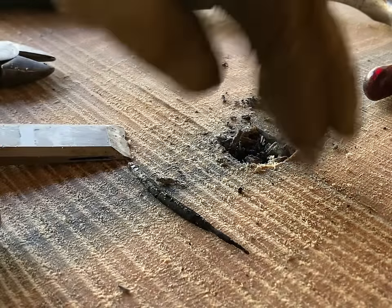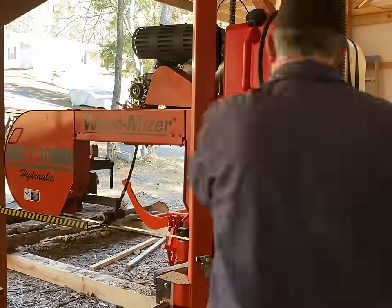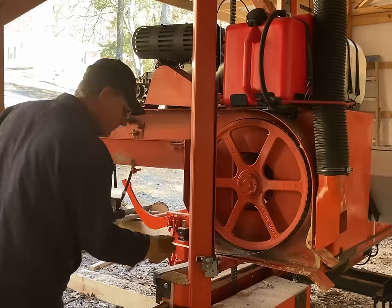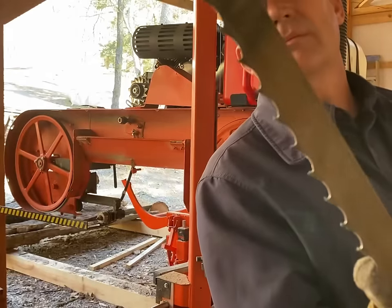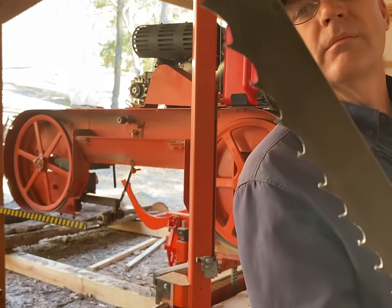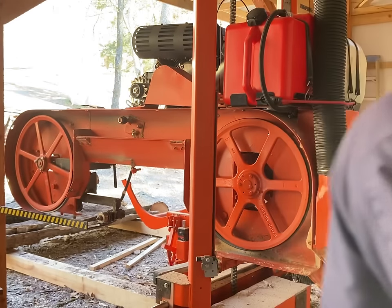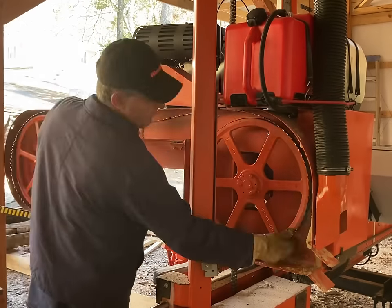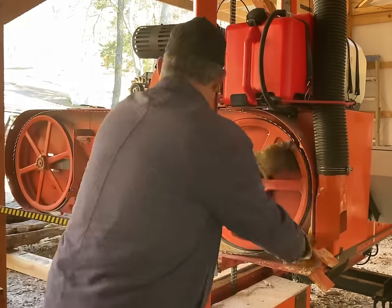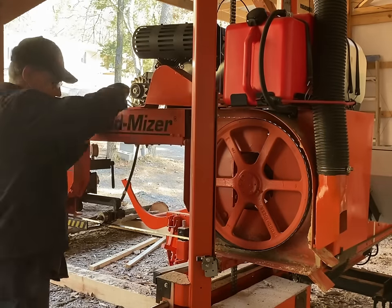Looks like a 16 penny common nail to me. At least I'm staying in practice changing blades. You can see some of these teeth are considerably more hook-shaped than they should be — they're damaged pretty significantly. Typically a piece of metal like a nail hit perpendicular to it will just mess up about 2 to 3 feet of the blade depending on the speed that you're traveling.